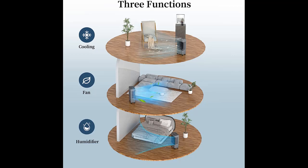The cooler includes 6 ice boxes — you can easily add them to the top tank to help cool the water more quickly.